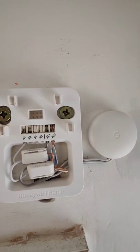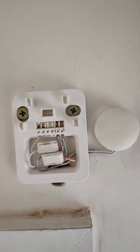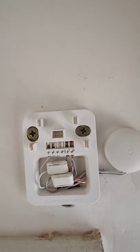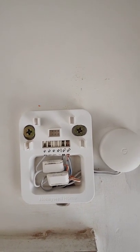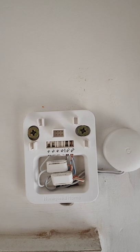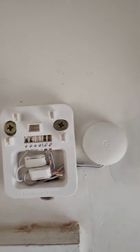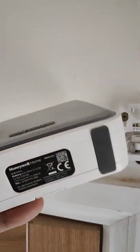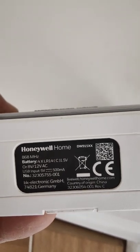Hi guys, so this is probably the first video I'm ever making on YouTube because I don't normally do videos or content or anything like that. But this time I thought it'd be worth it because I've had so much hassle trying to install a Google Nest Hello wired doorbell with an electronic chime — specifically a Honeywell Home DW915S.